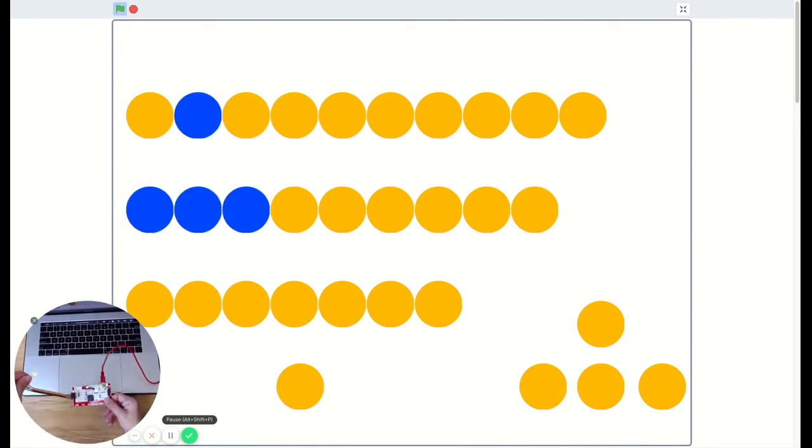And on the back of the Makey Makey, I can press W, A, S, D — W, A, and S at the same time — even though I can't press it on my computer. So that's kind of cool. I can press space and W, A, S, D all at the same time.